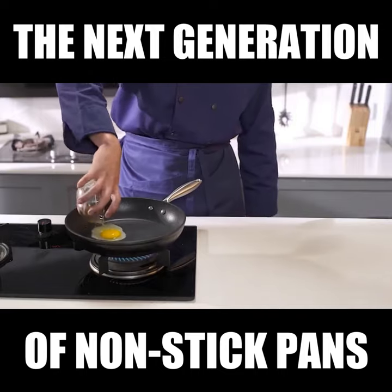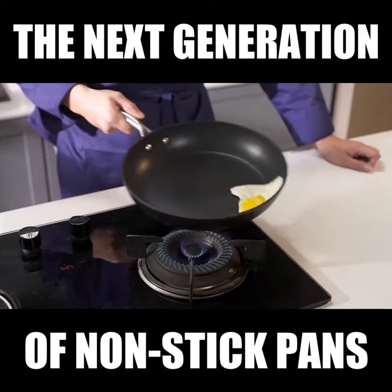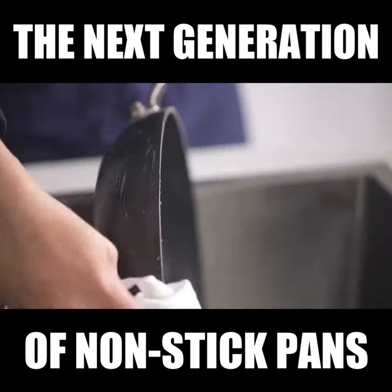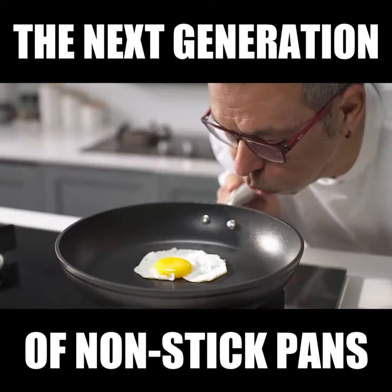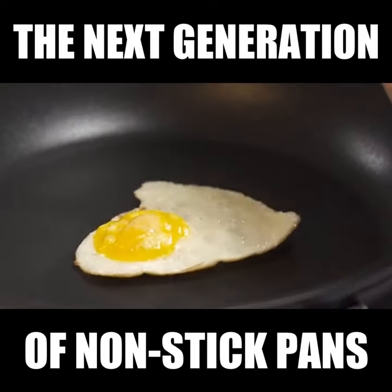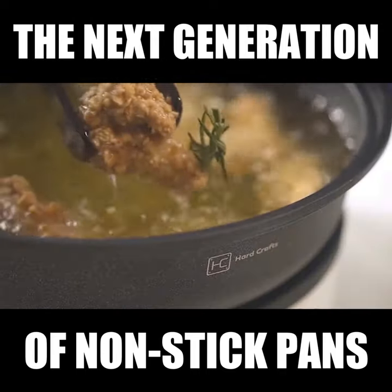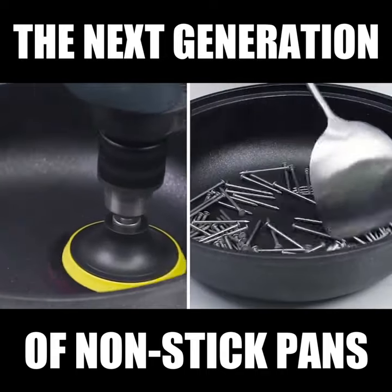Firstly, not only should food not stick to the pan when cooking, but oils and other residue should be easily wiped off when cleaning. The composition of the pan should be made from non-toxic materials. And finally, the pan should be able to last, even if put through the most intense conditions.